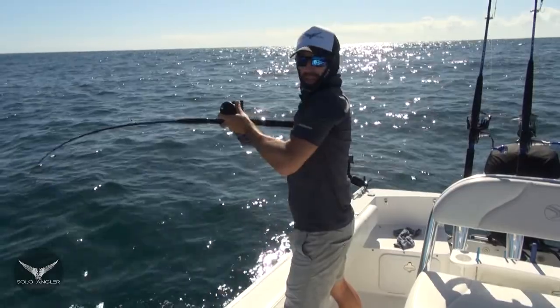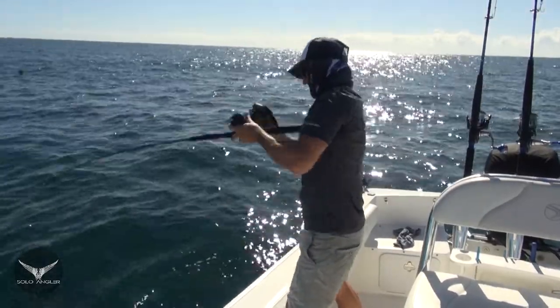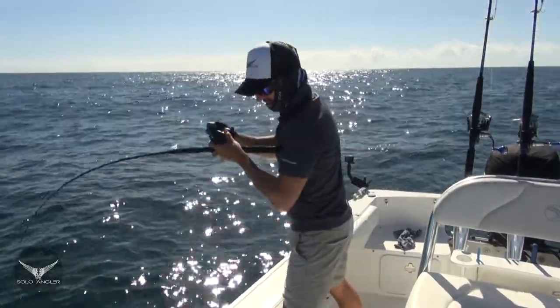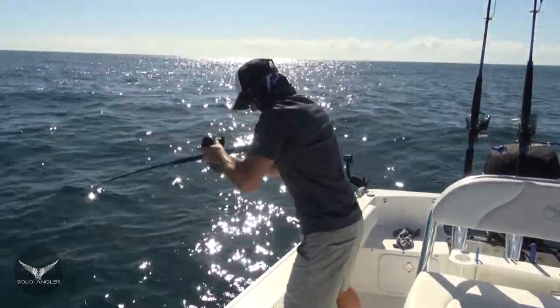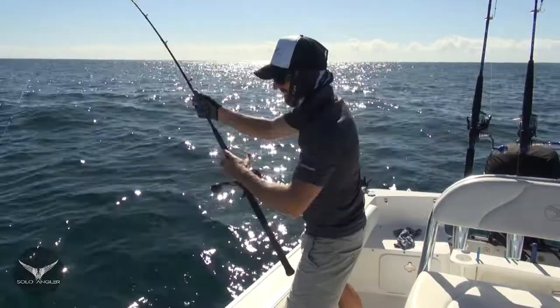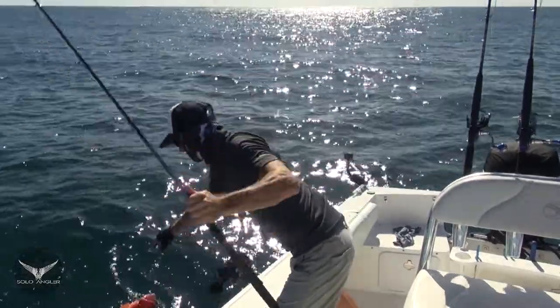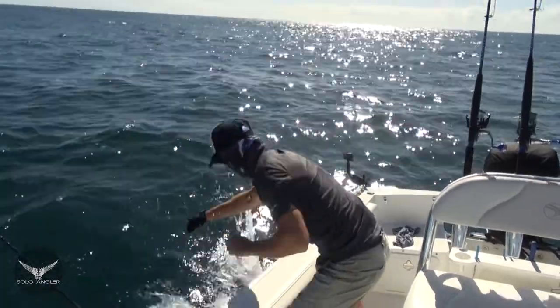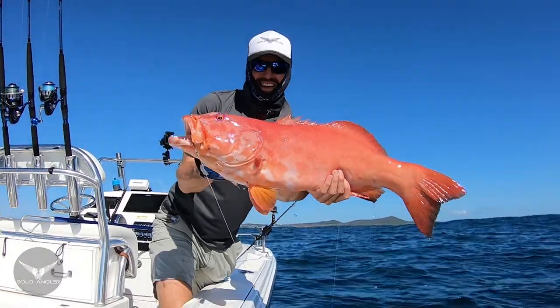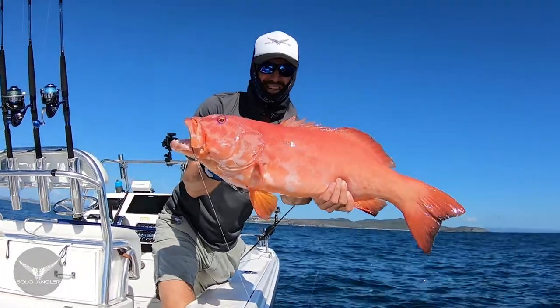I've just been spot hopping between a couple of marks and I thought this ground looked pretty trouty. And look what we've got here — a really, really nice trout. This is the best one I've caught for a while. That is a beast of a trout! That's a beautiful trout — that is a Sunshine Reef trout if I've ever seen one.